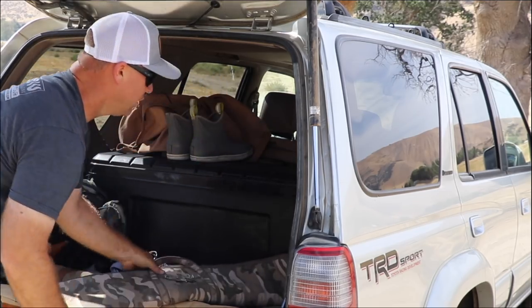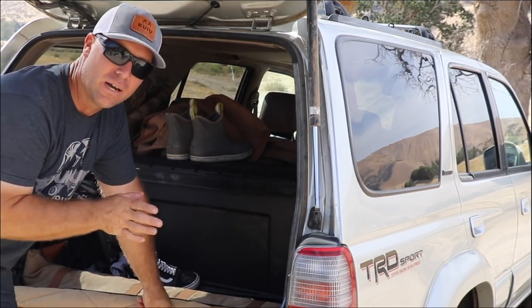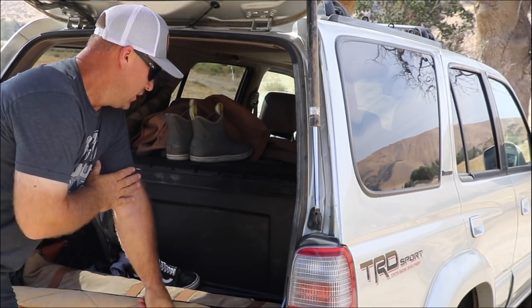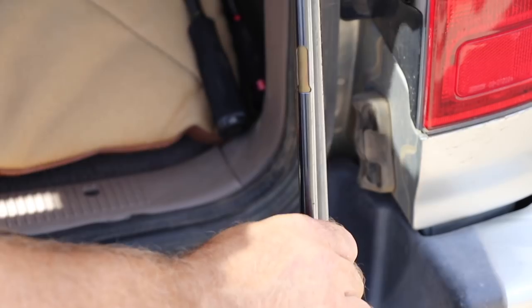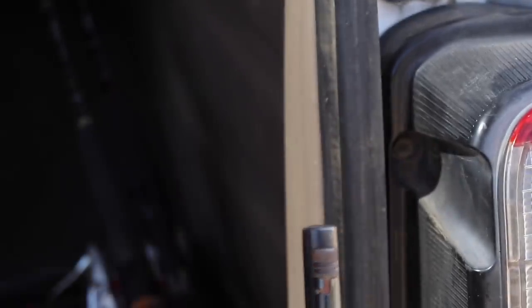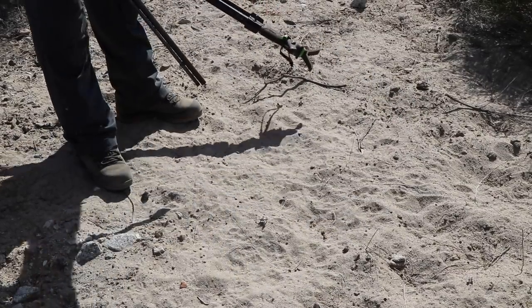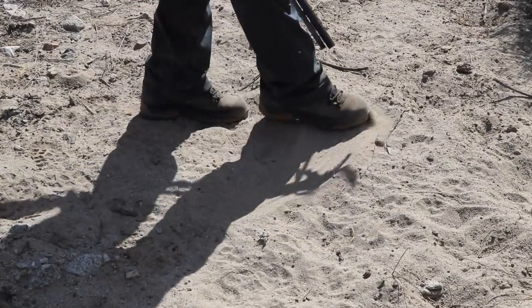We're gonna go for a walk and hopefully be able to film it. We're looking to head-shoot these rabbits because we're eating them. It's hot and miserable. You can see all the tracks from these rabbits that love the bottom of these washes — they lay up in this salt cedar and it's pretty easy to track.